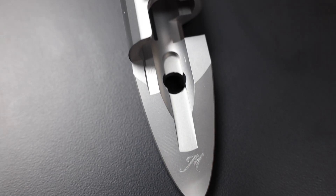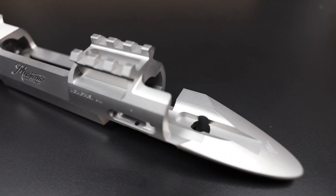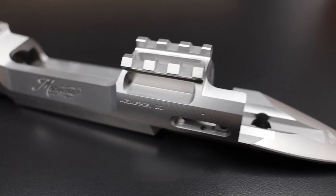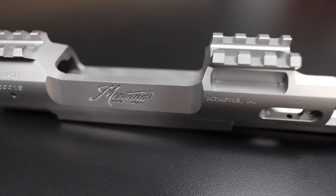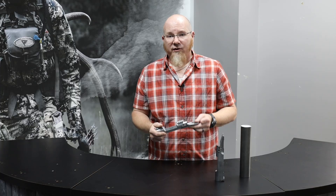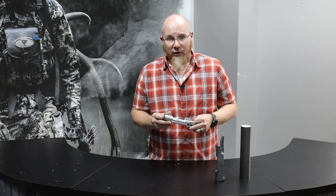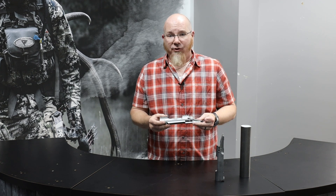All the features that work together to make a precision receiver are held to extremely close tolerances. The integrated Picatinny scope mount, feed ramps, magazine box interface, bolt chambering and extraction ramps, and the integrated trigger housings are all held within 2 thousandths of an inch — that's about half the thickness of a human hair. The barrel interface is held even closer at about 1 thousandths of an inch to ensure repeatable, accurate head spacing.